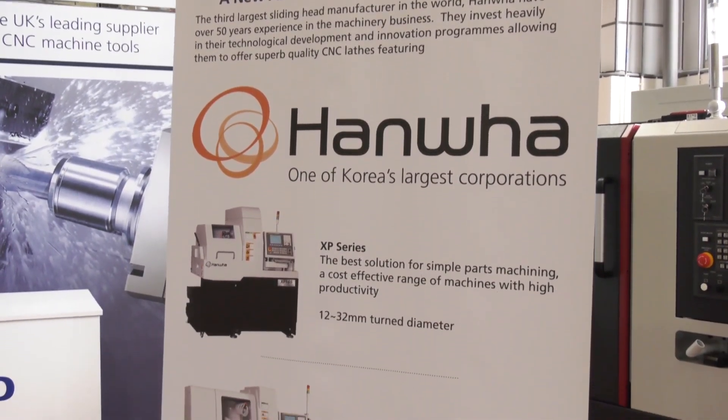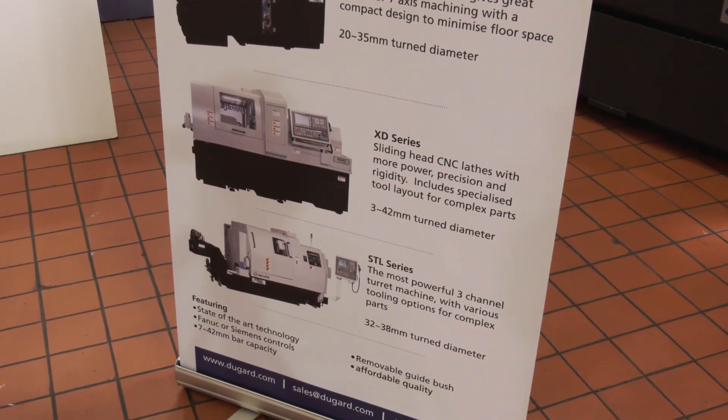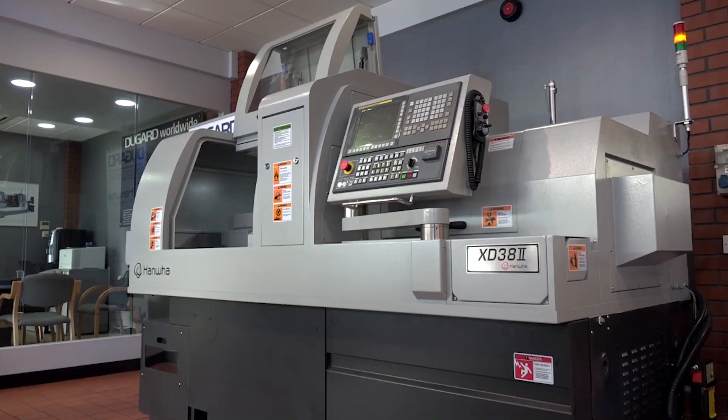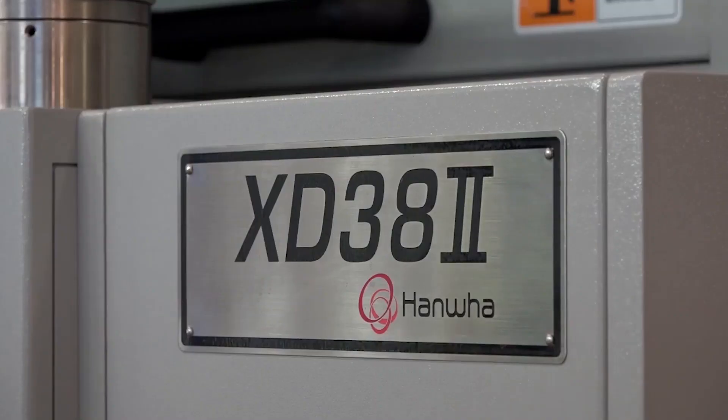The Hanwha product range is Korean built, totally built in the Korean factory from the ground up, not subbed out to other areas. The product range goes from a 7mm diameter right the way up to 45mm on a sliding head, which is very unique, and we're not stretching a machine to get there. It's a true designed 42mm guide bush, 45mm non-guide bush sliding head.